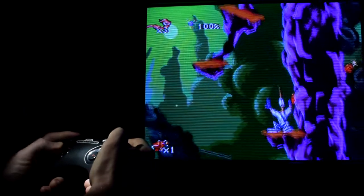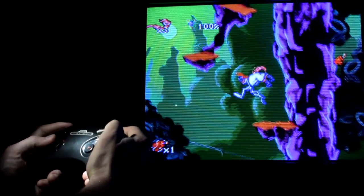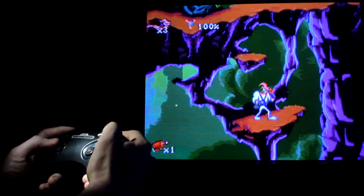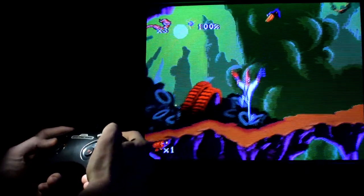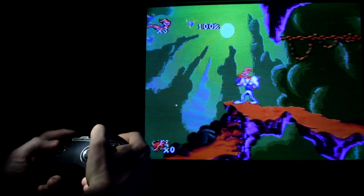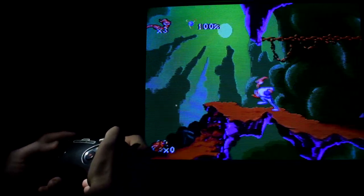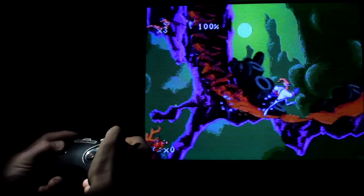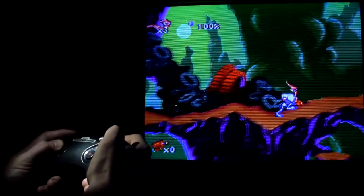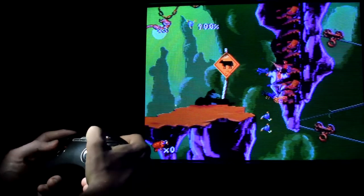A lot of people will be quick to recommend stuff like flea markets, thrift stores, and yard sales as places to look. But honestly, it's a lot harder to find good stuff that way than it used to be. This is because retro games became popular enough that lots of people were looking for it and scooped most of it up by now. However, it's still worth keeping an eye out, and it definitely varies depending on the area that you live in.